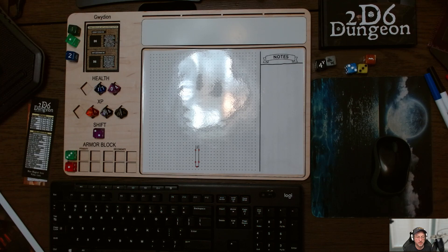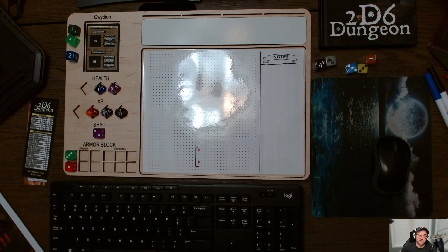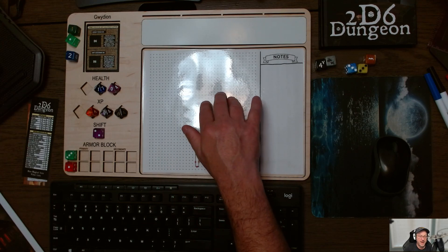I wanted to share a couple of things I'll be using today just to explain. You can see this — although it may not be obvious up here — is just the book, the hardcover book. I thought it looked kind of good up in the corner there.